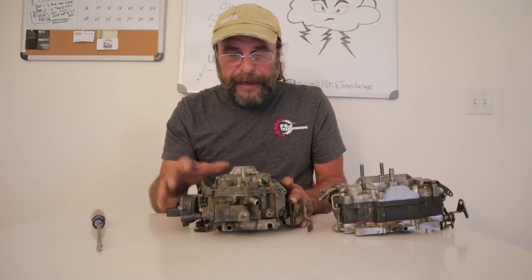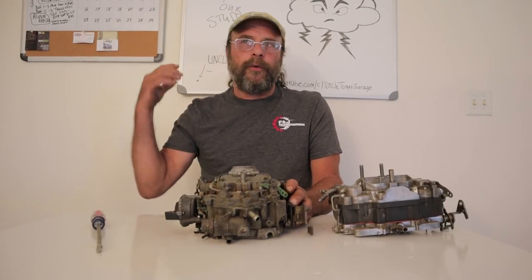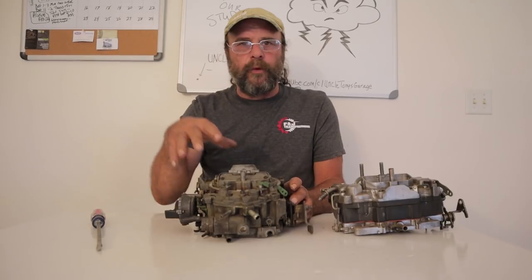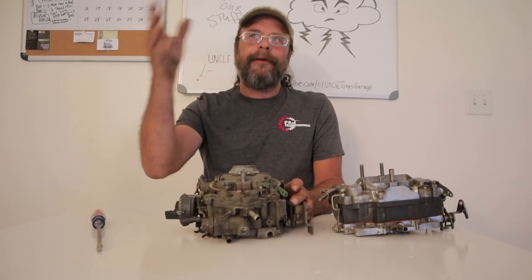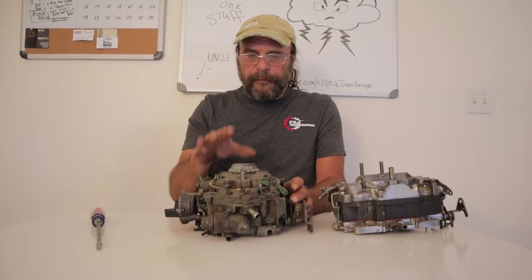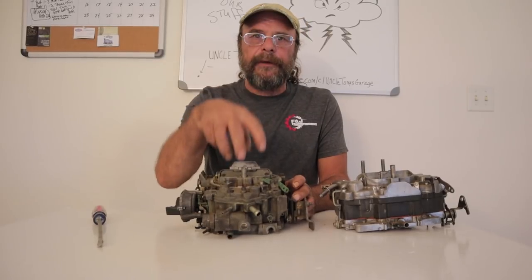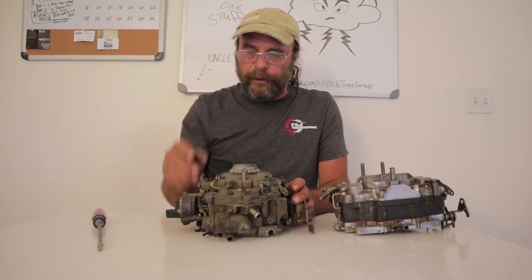These things are fantastic. If stoplight-to-stoplight street racing is your game, where you only run on eighth-mile tracks, they'll work great. But once you get out 800 to 1,000 feet, they'll start to nose over and run out of fuel. That's the key limitation — the small, centrally mounted, centrally located float ball.